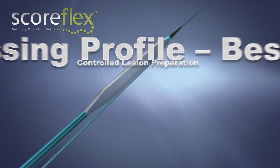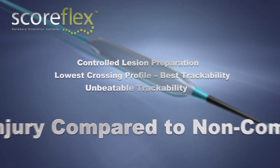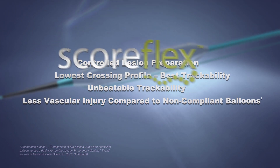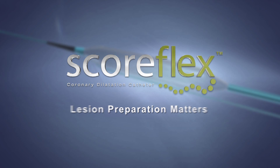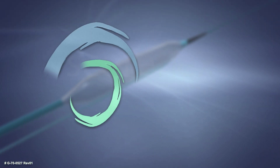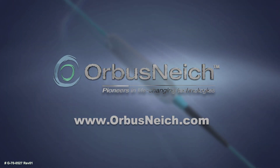The ideal balloon for effective, controlled lesion preparation, due to its low crossing profile and excellent trackability, and less vascular injury compared to non-compliant balloons. Lesion preparation matters. For more information, visit www.orbusnitch.com.